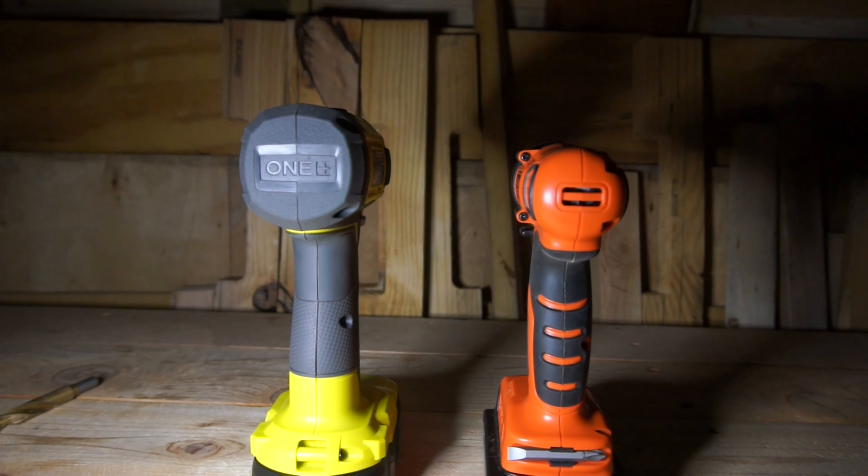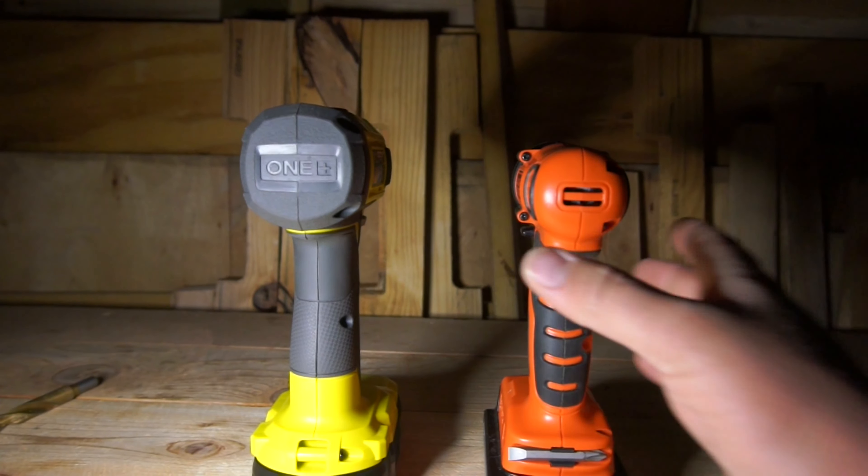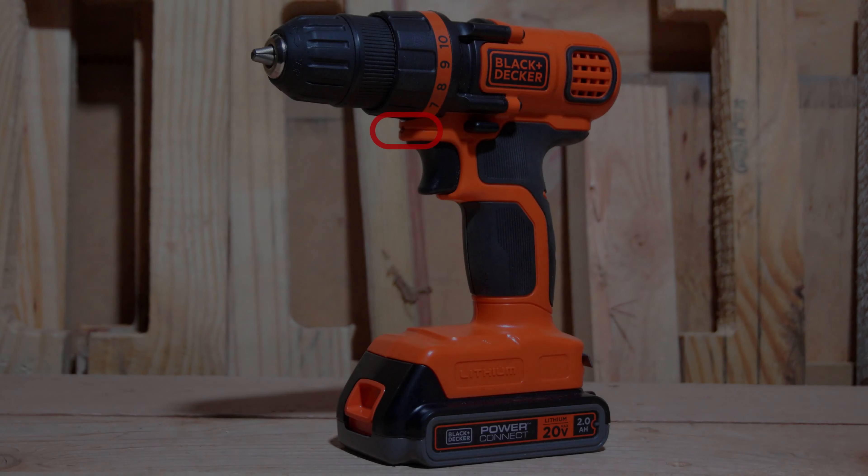Starting off with the Black & Decker, you'll notice the area illuminated right in front of the drill is actually fairly bright. It does a good job of giving you an adequate amount of light to see whatever project you're working on, which is helpful if you're working in a dark, cramped environment and you didn't bring a work light — although I'd still always recommend bringing a work light. Now with the Ryobi — as you can tell, the Ryobi is just utterly pathetic. The Black & Decker is definitely the hands-down winner here. I really hope Ryobi wakes up and realizes you can't just shortchange your customers when you have competition that isn't shortchanging them.